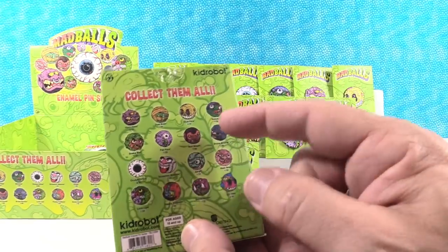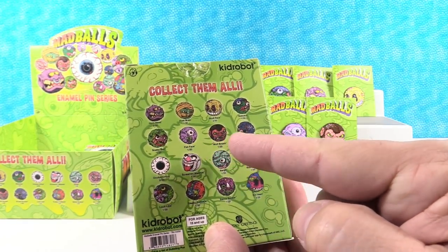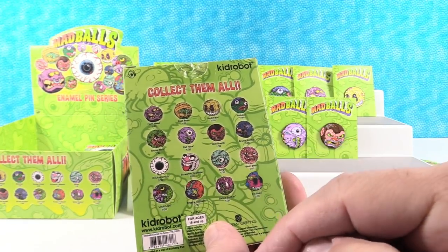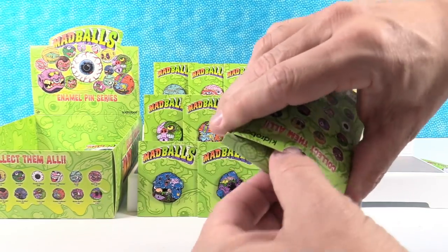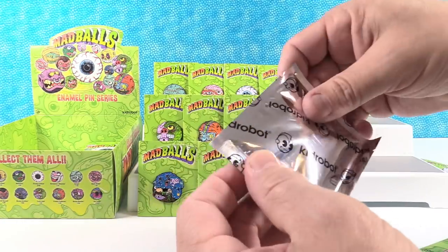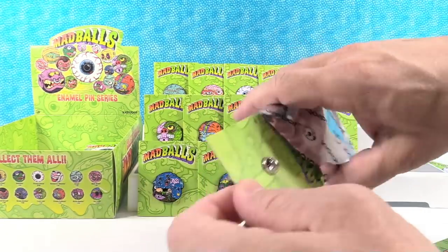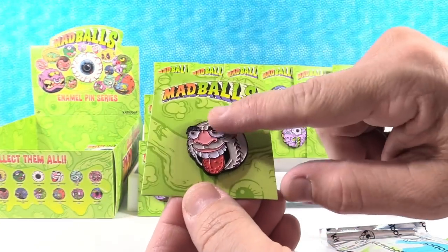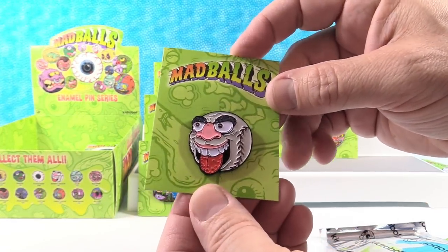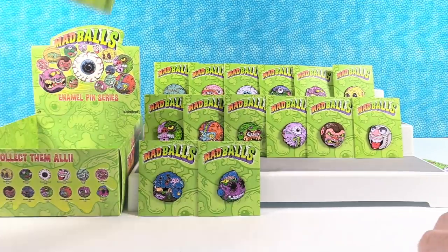I think we have thirteen different ones. We still need Dust Brain, Screamin' Mimi, and the Swine Sucker. Let's see if I can get one of those three. Screamin' Mimi! He's awesome — great because baseball season just started.